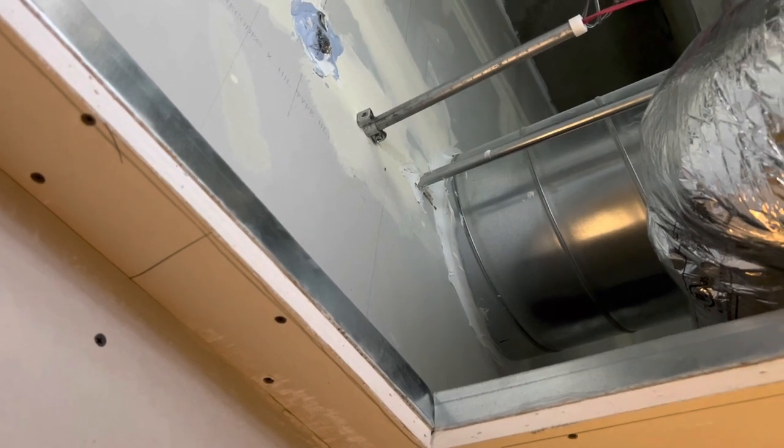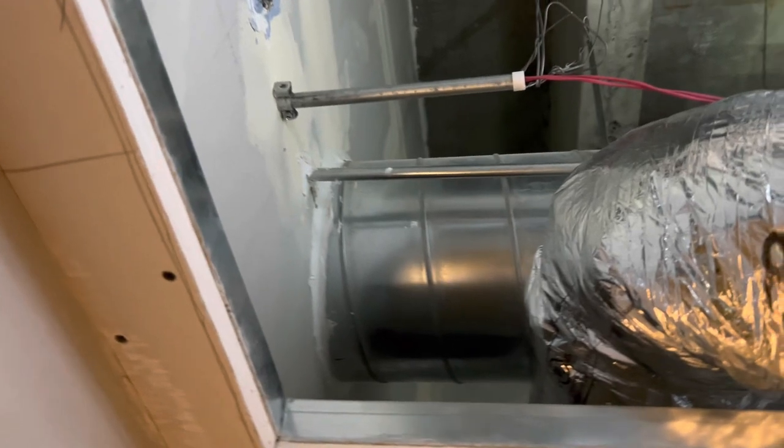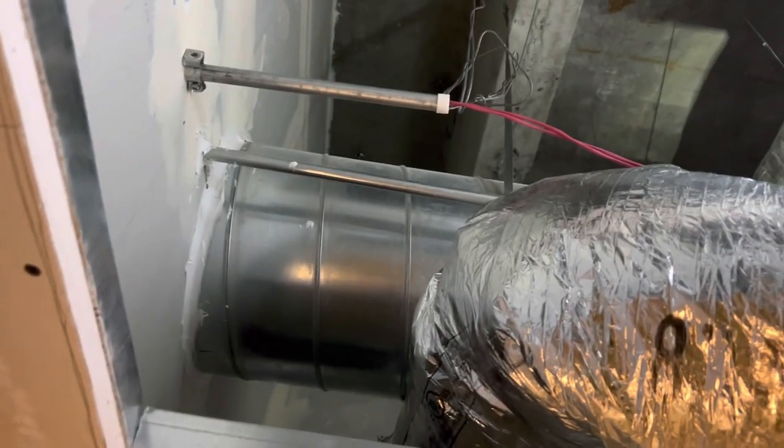Alright everybody, welcome back. Thank you so much for stopping by, I appreciate it. Today I worked on rerouting some fire alarm because some things changed, as always.